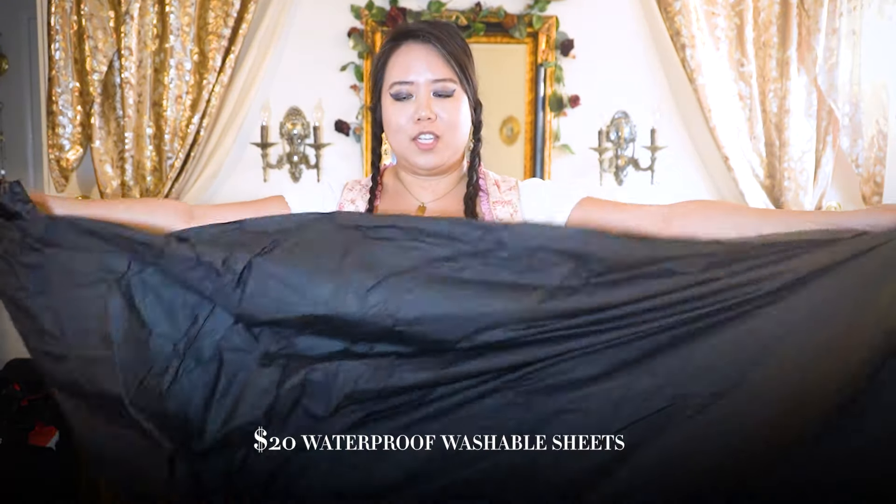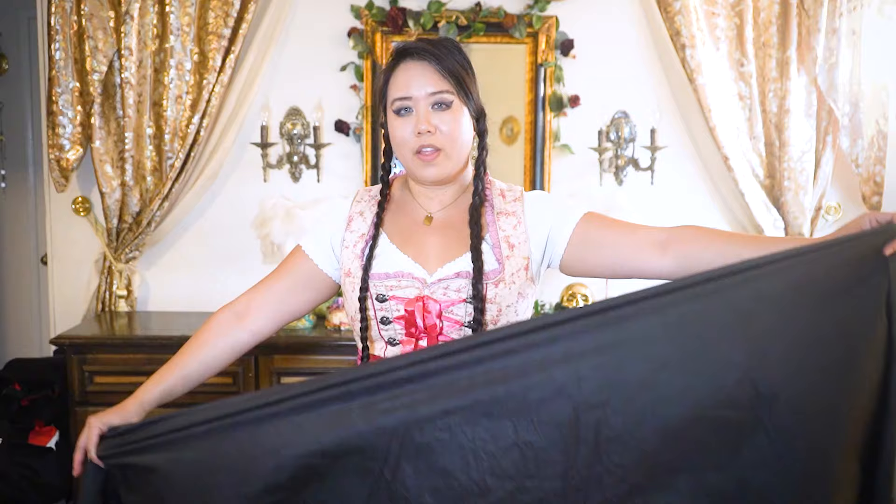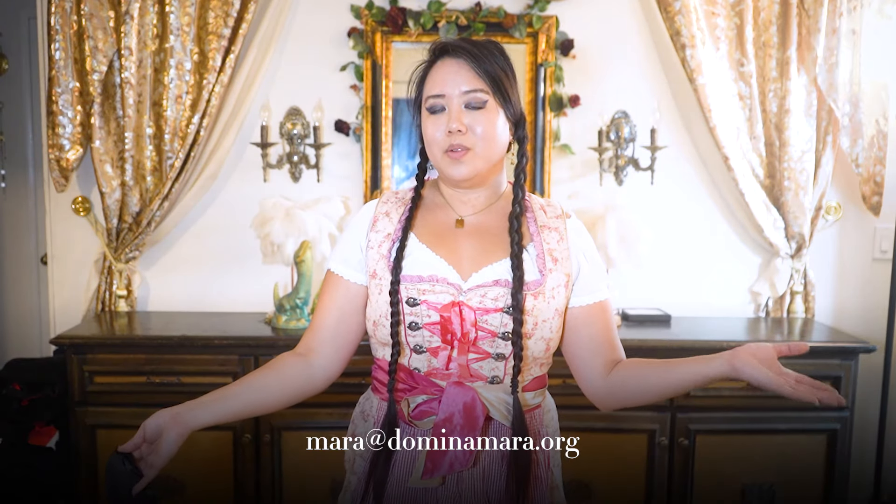I am selling these black sheets. They're kind of similar to waterproof latex sheets that you can do lots of fun things on with fluids. However, this one you can actually throw into the washer — probably not the dryer, I've just let it hang dry. It's about the size of a twin bed and it's great for all sorts of activities. If you'd like to purchase one, all you have to do is email me at mara.dominamara.org and I'll ship it to you, domestic or worldwide.